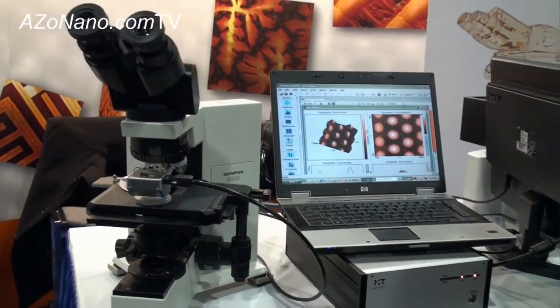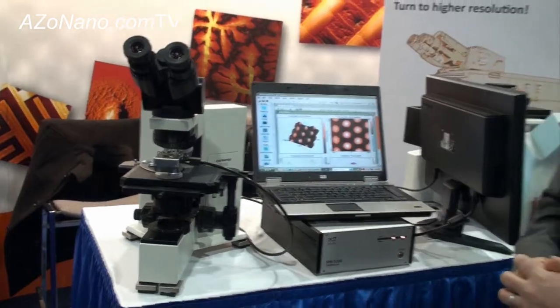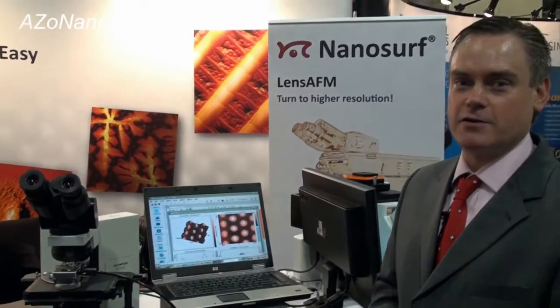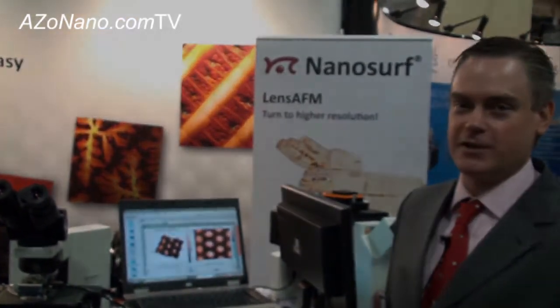If anyone wants more information on the Lens AFM, they can go to the Nanosurf site at www.nanosurf.com. Thanks for that walkthrough of the Lens AFM, David. Thank you.